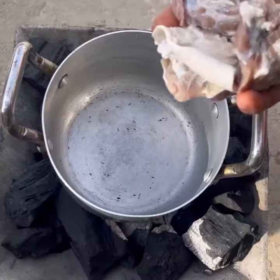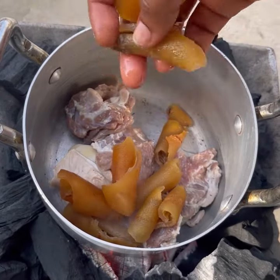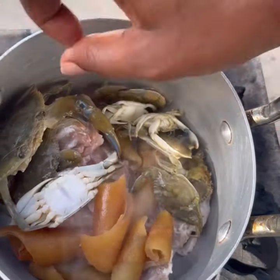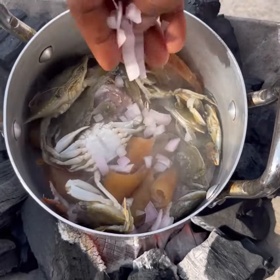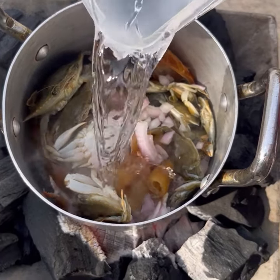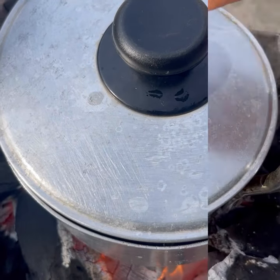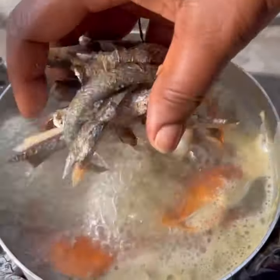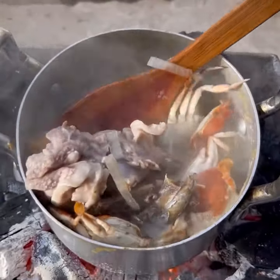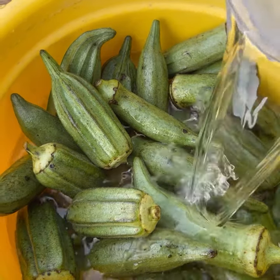In my saucepan I added in salted beef — Ghanaians call it willy, but in Nigerian they call it pomo. I then added in crabs, chopped onion, and water, and brought this to a boil. Once it started boiling, I added in my dried fish. The dried fish is very hard so I decided to add it in to soften it up a little bit. I stirred it well, covered it, and brought it to a boil.